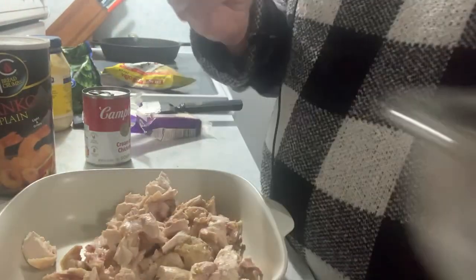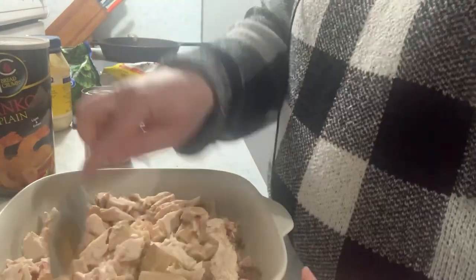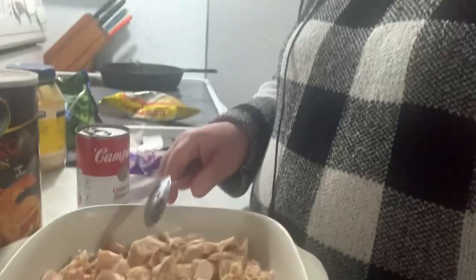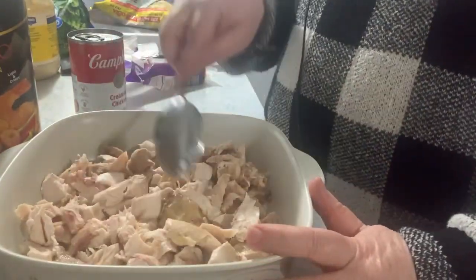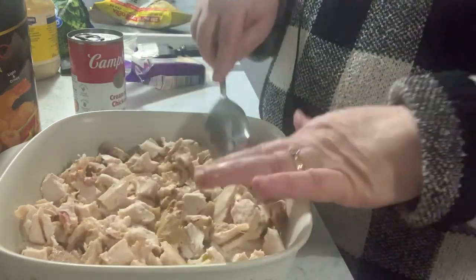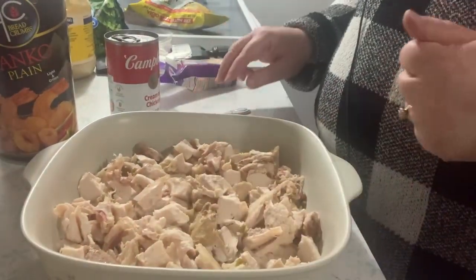Let's make this quick — it's my first day back to work after holiday break and I want something quick. You spread the chicken in the bottom of a pan. This is a pretty deep square pan, but you can use an oblong pan like a brownie pan. I usually double this and make it in a 9 by 13.